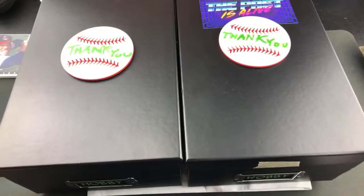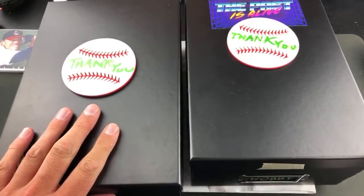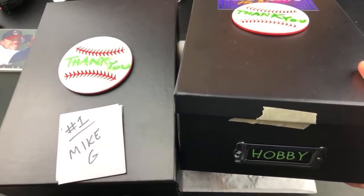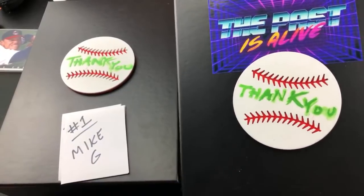Hey, welcome back to The Past is Alive — thank you guys for tuning in. Tonight I've got a special video for you and a product that may look familiar from a few months ago when I opened one of these hobby boxes made by a guy named Scott. I feel bad because I keep calling him Steve. We have the hobby box — a box full of mystery packs and baseball card goodies.